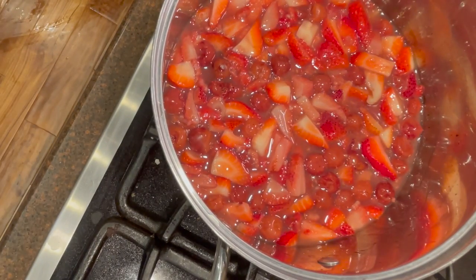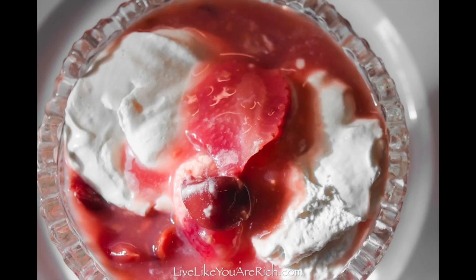You can portion the pudding into individual serving bowls or just one large bowl and allow it to cool completely.